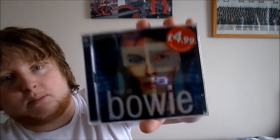Anyway, this unboxing video — one of the UK's best loved musicians passed away in January, and I had a think about this in recent days. I thought I might get this to add to the collection.